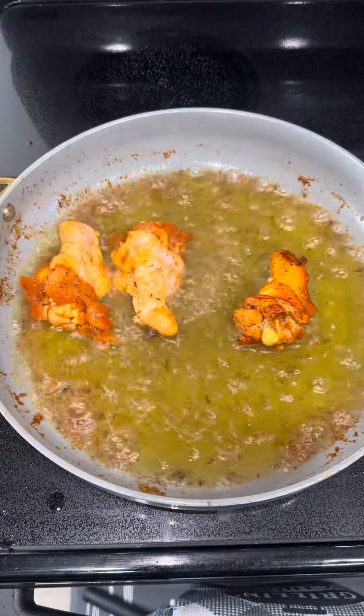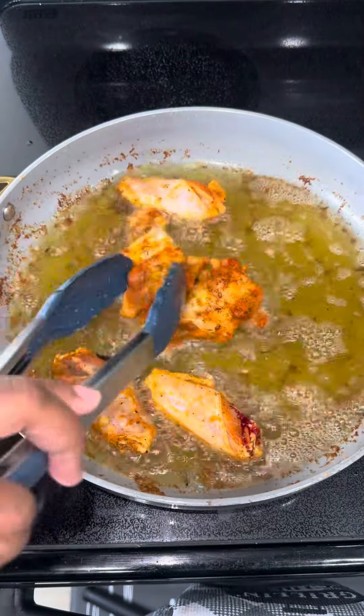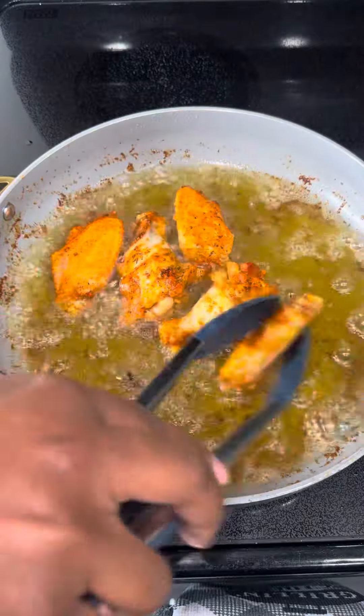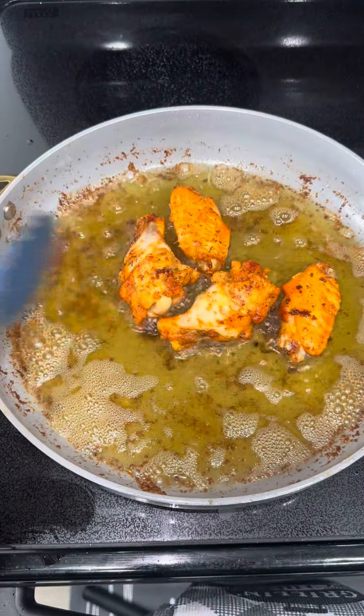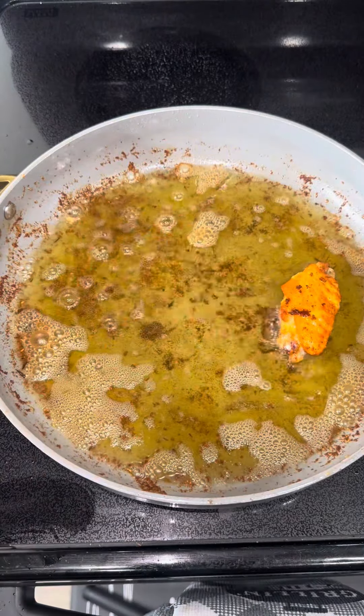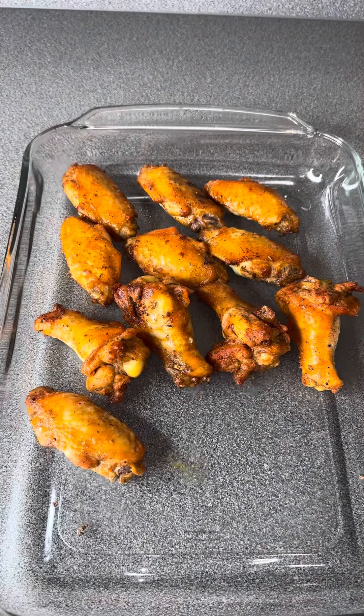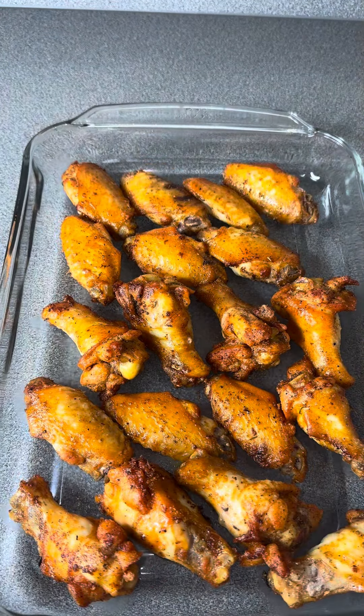I had about 20 chicken wings to add. They were already split in half, so I didn't have to do that step. But if you buy whole chicken wings, just split them in half — all you have to do is remove the drumette from the flat.